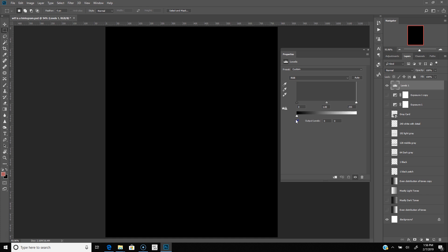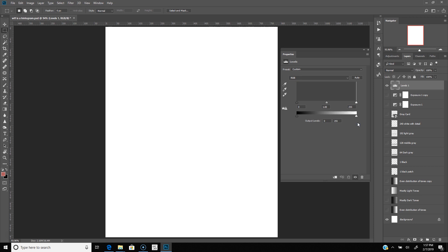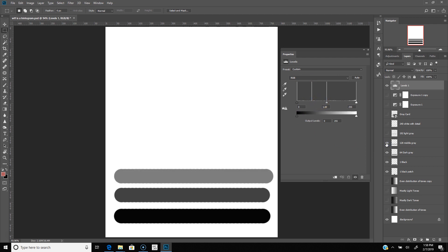A histogram is a graph showing the brightness of all the pixels in your image. The graph is divided up into 256 levels, from 0 pure black on the left to 255 pure white on the right. I've made some different layers to show you exactly how your image affects the histogram. If we paint on a small black patch, you can see the corresponding pixels represented on the graph. If we increase the size of the patch, the line gets taller. Here is another patch at level 64, dark gray, and a new corresponding line at that level. Here is 128, middle gray, the same standard as the gray card. Notice that the midpoint for 128 is exactly in the middle of the graph.